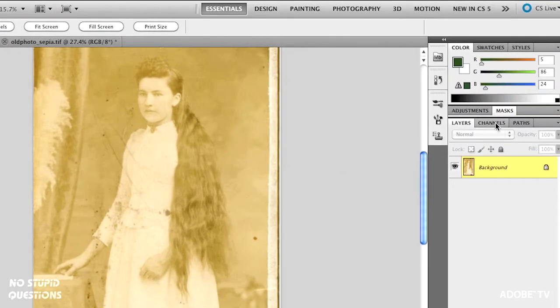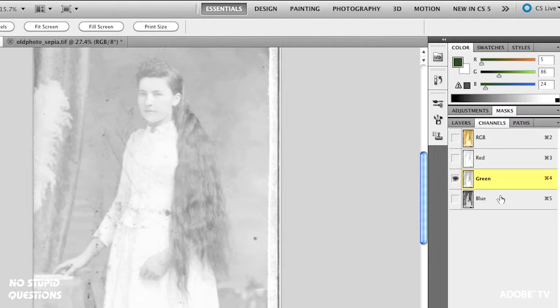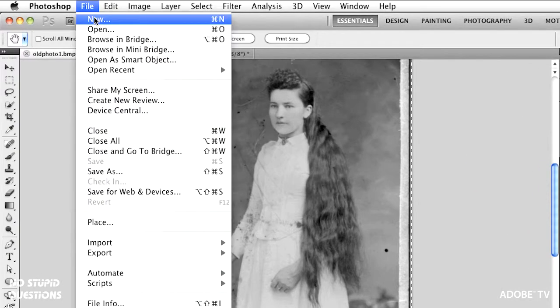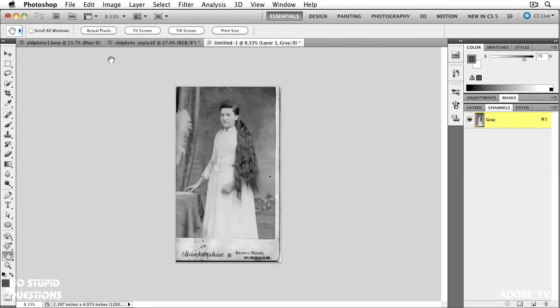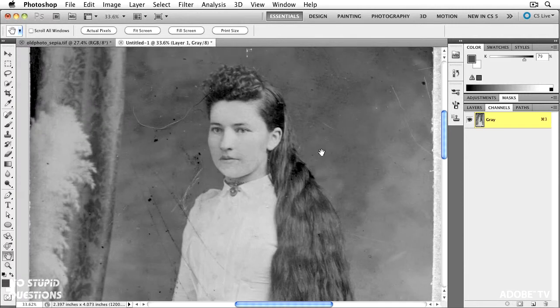Watch what happens when we look at the different channels. Look at the red channel — very, very weak, not worth looking at. Look at the green channel — again, very weak. But look at the blue channel. I didn't do anything, I just turned on one of the channels. If you don't know why this happens, don't worry — just fish around and find the right channel. This one happens to be the blue channel. I'll select it, copy it, and when you make a new document inside Photoshop, whatever you have in memory, it makes the document the exact same size — 2877 pixels by 4889 at 1200, and it's grayscale. I'll click OK and paste. At this point I can close my original photo. Look at the amount of clarity I've gained just by picking the right channel. Make sure people are scanning in RGB.